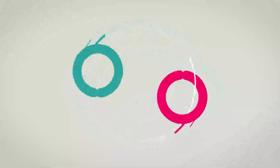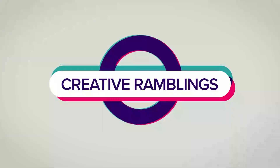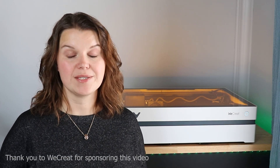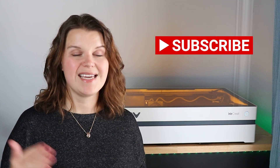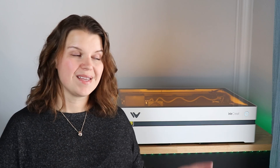Hey there, I'm Sara, you're watching Creative Ramblings. We talk a lot about lasers on this channel, so if you are thinking about adding a laser to your craft room, or if you already have one, I probably have some tutorials and reviews that you're going to find helpful. Consider subscribing and take a look at all the videos I have available.